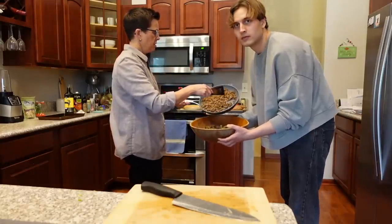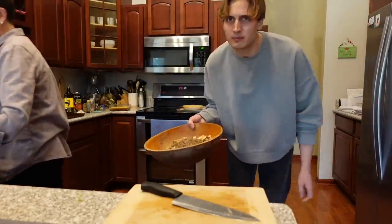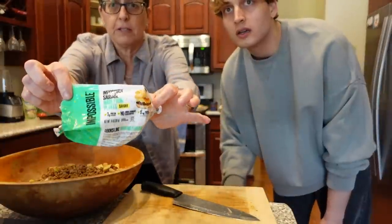Now we're gonna put the sausage in. Oh, that smells good. I think it was some impossible sausage — we never put sausage in the stuffing before, but this is what we used. Not sponsored, but could be.